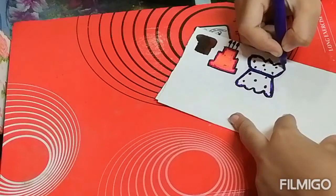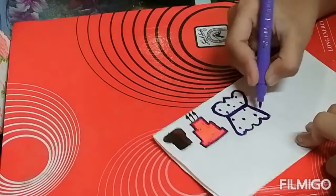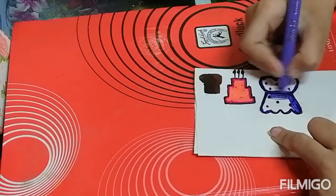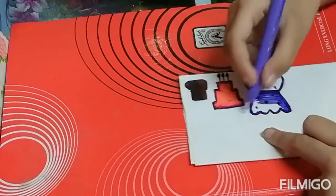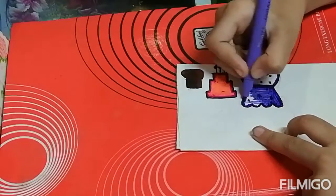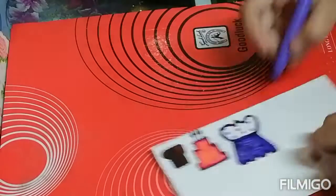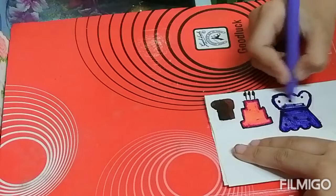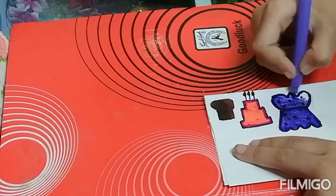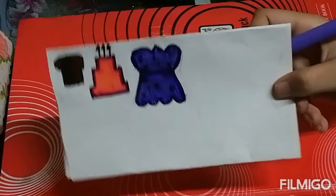So now I am coloring the frog with the help of light purple. So like this we have to color.